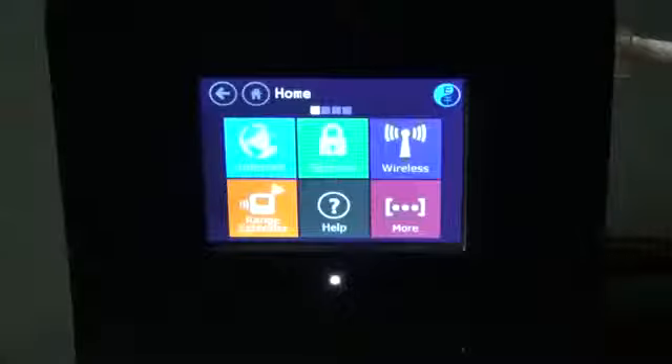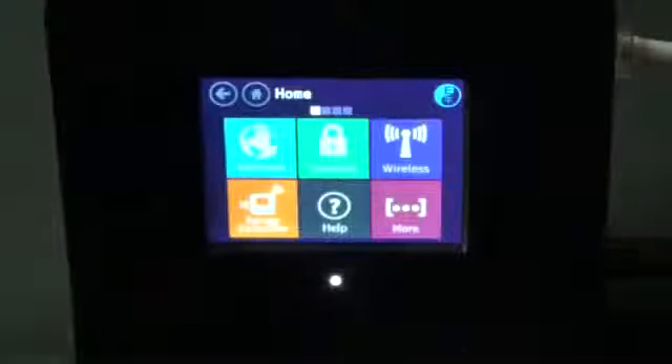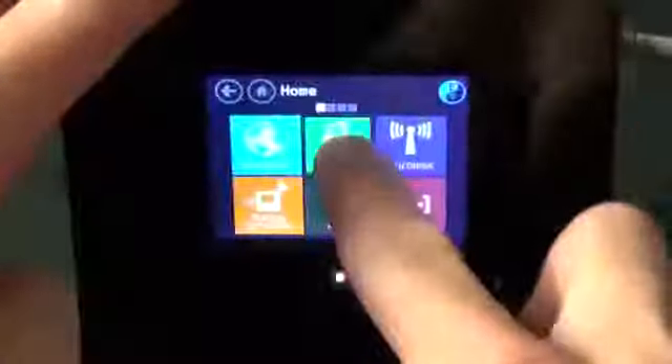That's all there is to setting up the wireless access point. If you go to your device you can already see the Almond network. I do need a password — to get that, just go to Security and you can see your password right there. You can also modify this impossible-to-remember password and type in your own using the on-screen keyboard. This is where a stylus probably comes in handy. We're all set, so we can now connect to the Almond Detroit Borg network — and we're connected.